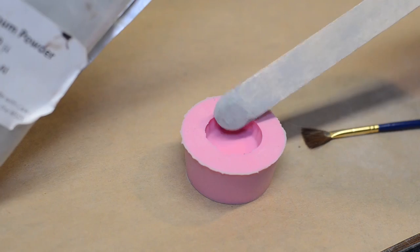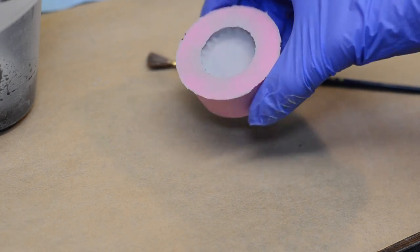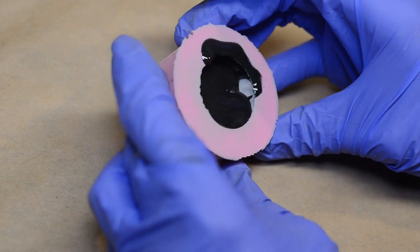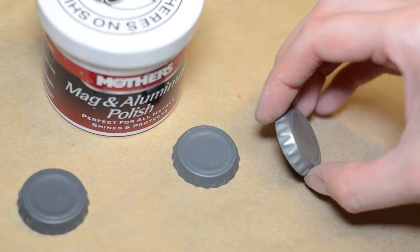For the cap, we cast it in a similar way. We wanted it to be slightly hollow, but we actually dumped in a little bit of aluminum powder — and make sure you're wearing a respirator for that, it's really bad to breathe in. We put some aluminum powder in and then slushed in the resin. This leaves an outer shell of aluminum on your casting that can be buffed up like real metal.